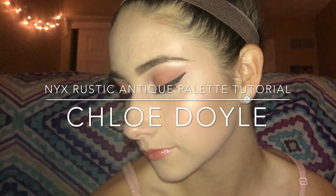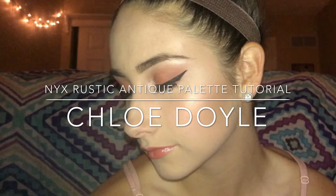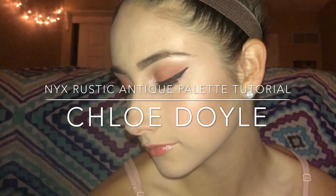Hey everyone! This video is going to be a tutorial based around the new NYX Rustic Antique Palette.